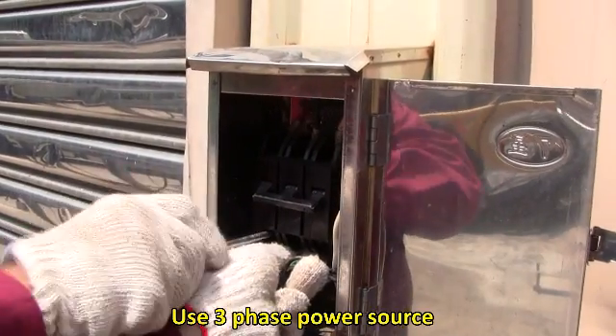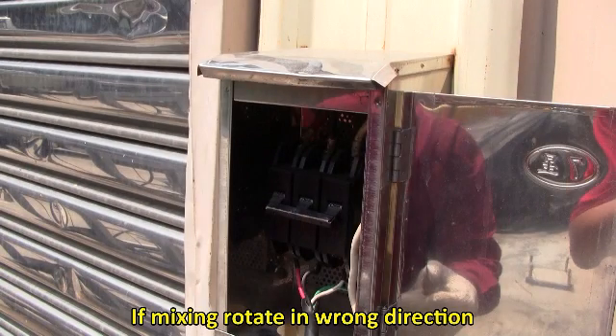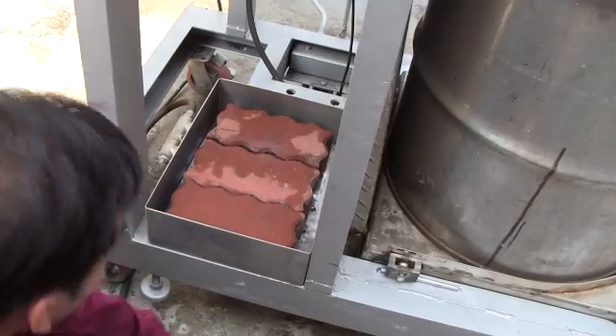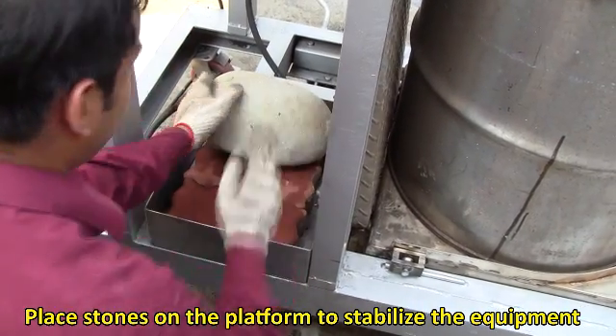Use a 3-phase power source. If the mixing rotates in the wrong direction, switch either two wires of the 3-phase power. Place stones on the platform to stabilize the equipment.